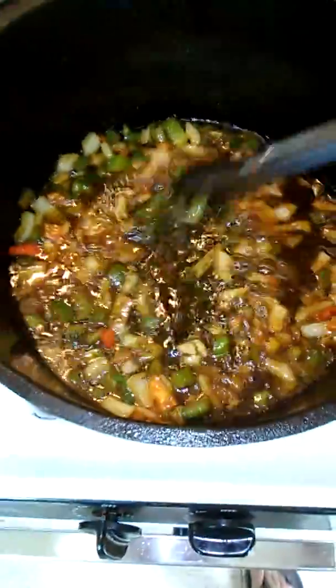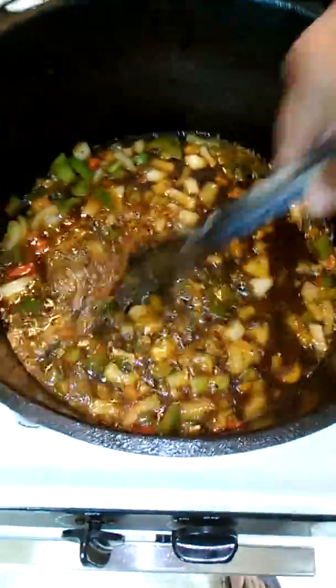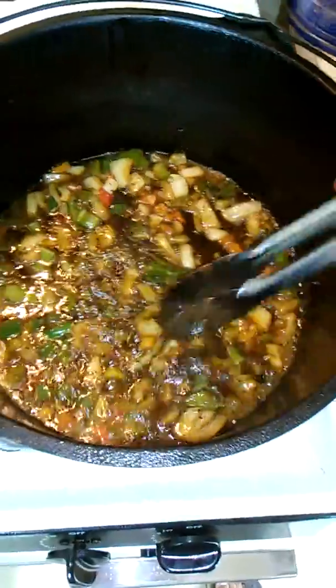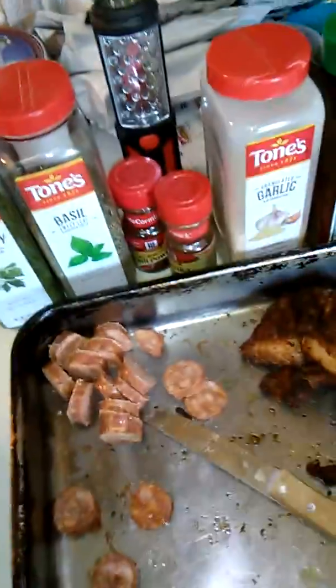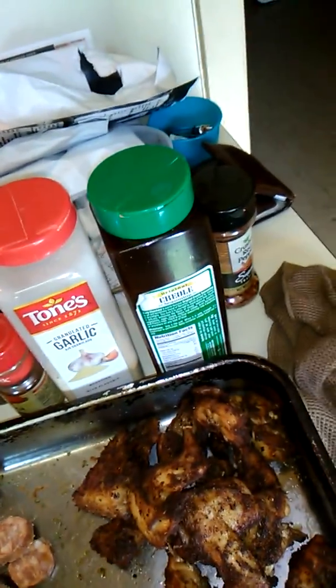Alright everybody, we got our seasoning up in here. See how she's looking? Let's turn the color. We got the parsley, we got the basil, we got the paprika, we got the garlic, and we got the crushed peppers, and we got the Tony Satcher and Creole seasoning in there. I'm about to add this rabbit in there.